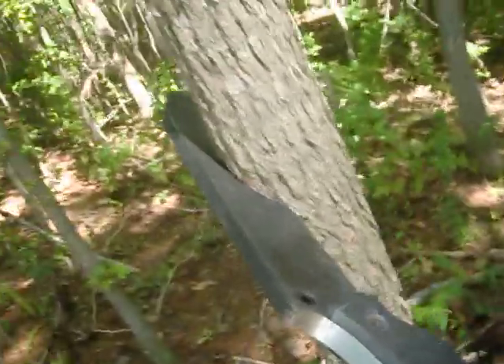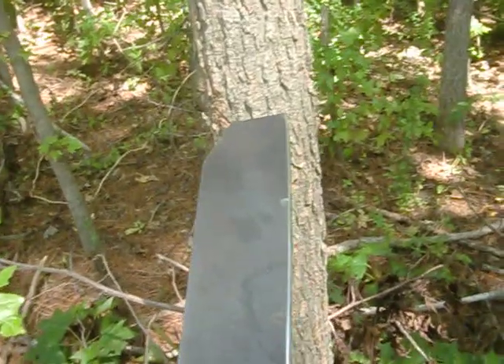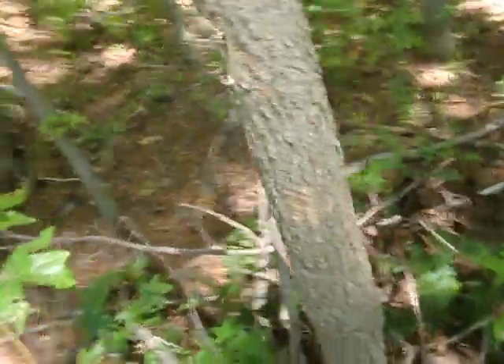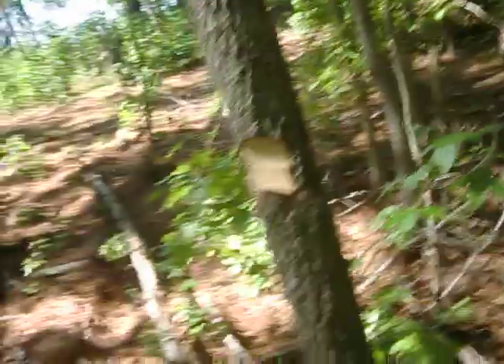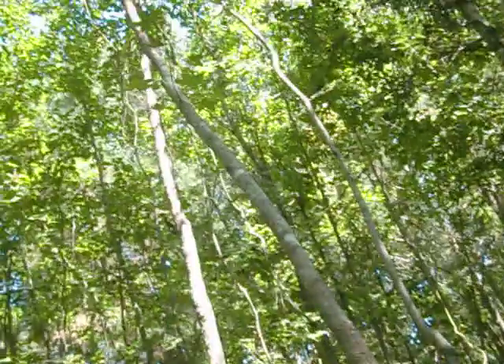First hit — sinks about three quarters of the blade width. This blade is two inches wide, so this is probably a two and a half, three inch wide tree. That's pretty good. It's got a lot of leverage on it. Well, it's cut, but it's just hanging up in the trees. There we go. She does pretty good.